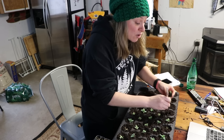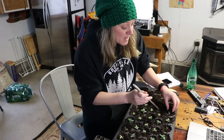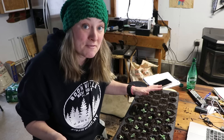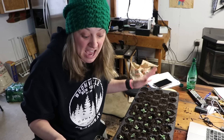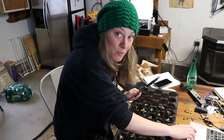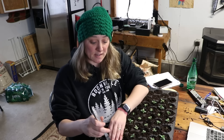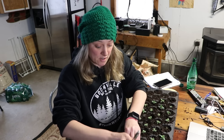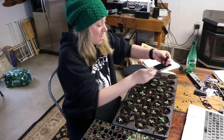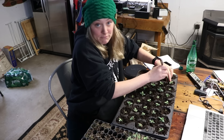On pinching lisianthus — I will not be pinching mine, maybe a couple just to try, because my growing season is short and I don't think I'd get a second flush. But if you have a longer growing season, absolutely pinch them. Dr. Armitage's book mentioned some varieties that got nine stems from one plant — nine gorgeous stems of lisianthus from one plant.